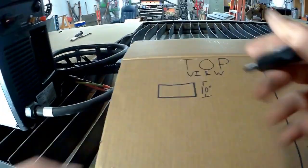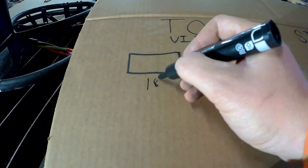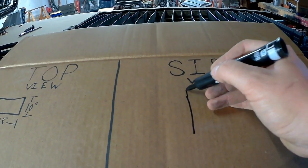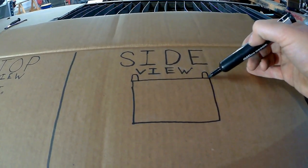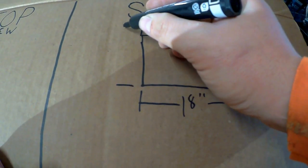Pretty much what we have to do is figure out the size of the plasma before we start designing the shelf. I've got two views here — a top view and a side view — and basically the more views you create when you're planning something out, the more problems you're gonna find before you ever put your hand on any sort of material. It's gonna make things go a lot smoother out here in the shop.